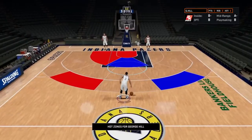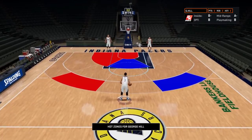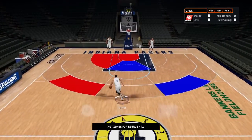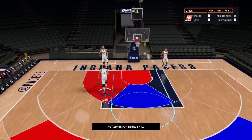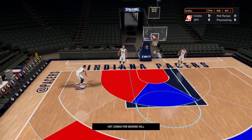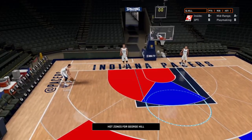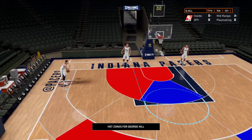In freestyle practice mode, you have these things called hot zones — the rings that represent different areas on the court. For example, in this area he'd be 85 for standing close, 90 for standing medium, and 80 for standing three point in that spot.